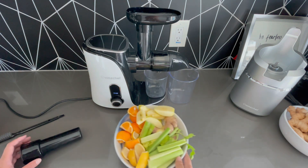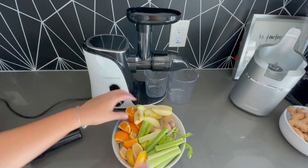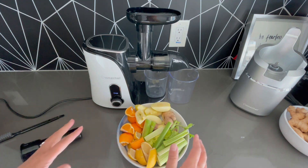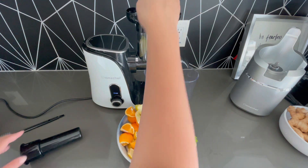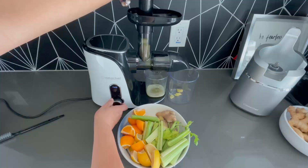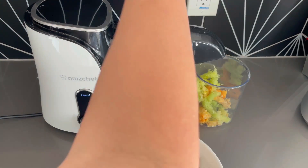Because this one is a juicer that requires a chute, I had to prep a little bit more and cut these down. I'm just going to go ahead and start juicing. You can see it shredding the apple, and you can see here how useful this little tool is to help move things along.